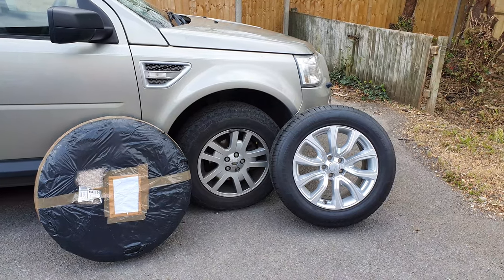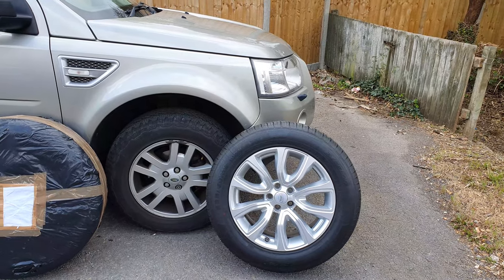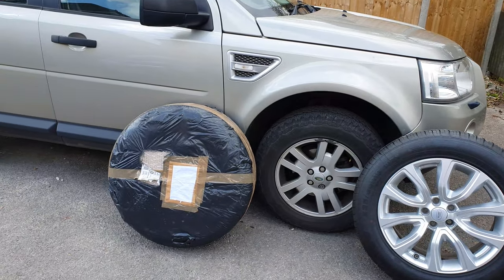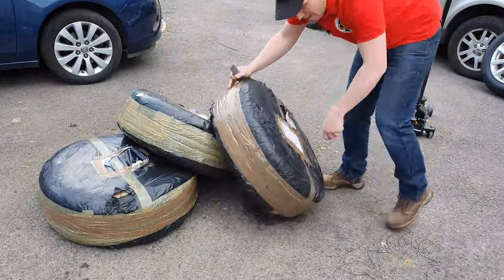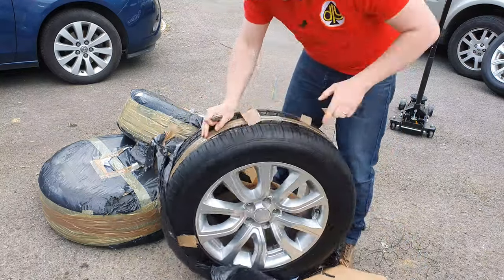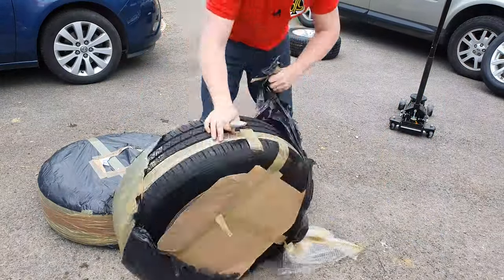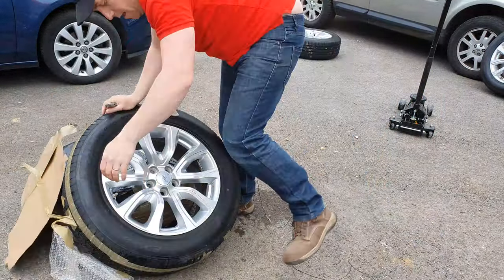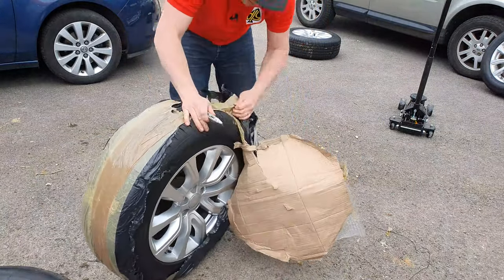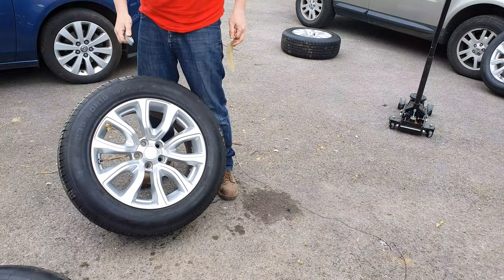I've also checked with the insurance company Admiral, and I've got a screenshot of the conversation I had with their online operative telling me that I needn't worry at all about insurance, as they are a Land Rover fitment — so a standard catalogue piece.